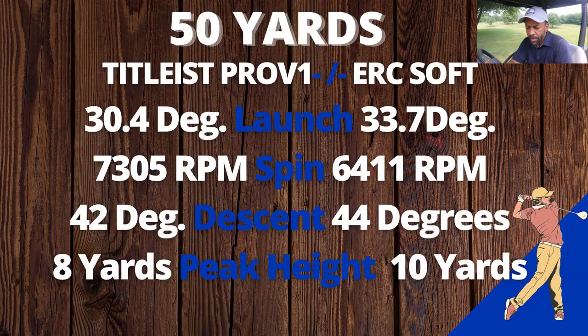Another solid hole for the ERC Soft — this ball is a really good performing ball on course. Let's take it inside and take a look at the numbers. From 50 yards, the ERC Soft launched about three degrees higher than the Pro V1.